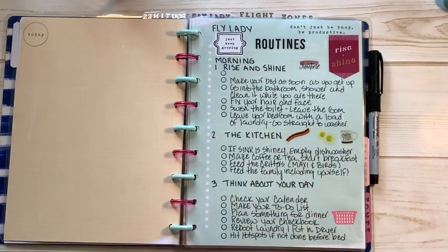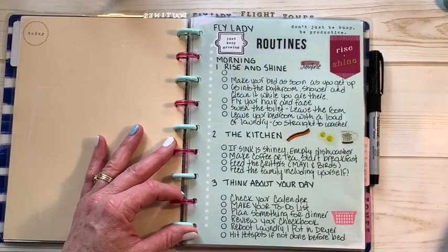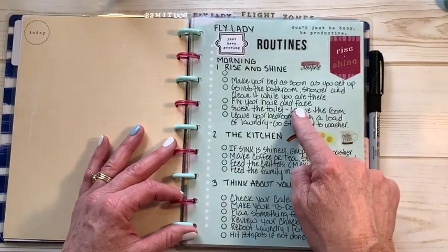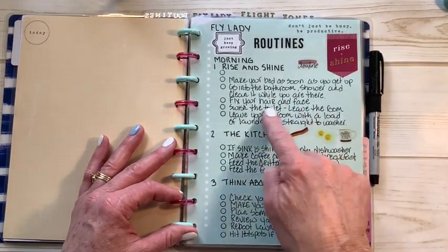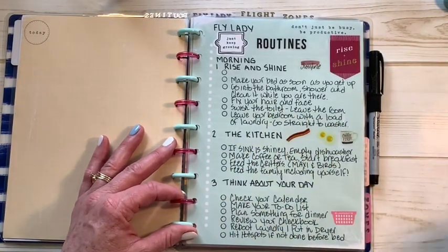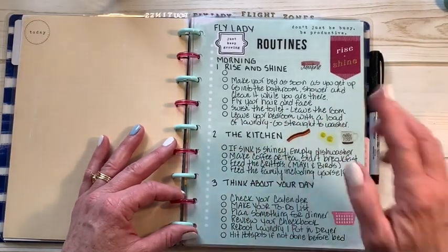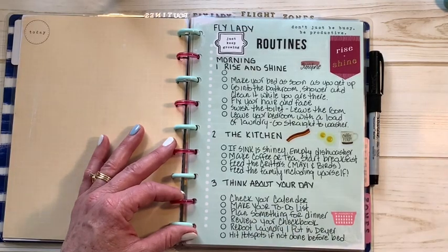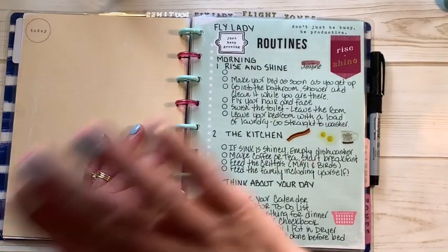My morning routine: I get up, make my bed as soon as I get out of bed, usually jump right in the shower, do my hair — usually throw it in a ponytail. I don't always put makeup on unless I feel like it or I'm leaving the house. Then swish and swipe — this is something I've started doing from the FlyLady, and let me tell you, this has been a lifesaver. You take whatever kind of cleaner you want — I use Clorox wipes.